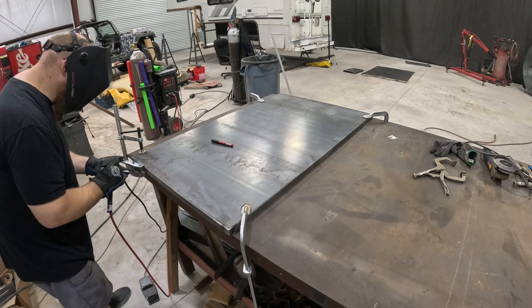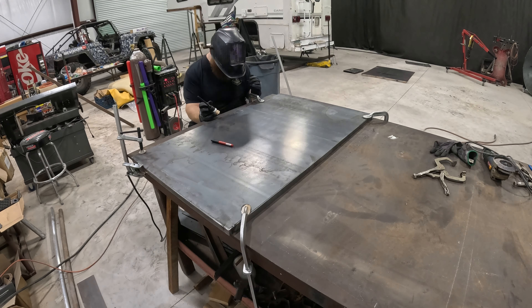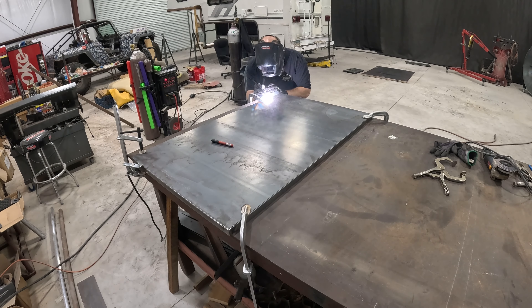In the end I did weld them for the most part with filler. When you can dab and stack those little dimes in there, it comes out looking a lot nicer. I stitch welded the whole thing — every one-inch weld, every five or six inches or so — trying to keep the heat from saturating the sheet metal and warping it too badly. It's going to warp a little bit, but it shouldn't mess up the panel. Everything came out pretty good. I'm pretty pleased with the way it came out, and in the end it worked out just like I hoped.